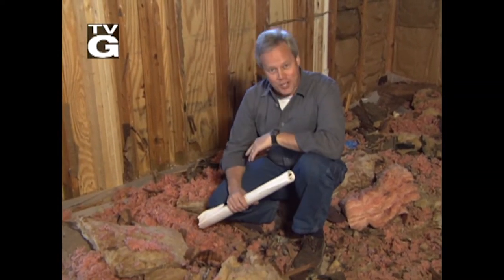Hey y'all, Chelsea and Danny here. Enjoy this episode of Today's Homeowner here on YouTube. We're transforming this mess into a beautiful kitchen all in this week's show. Stay with us.